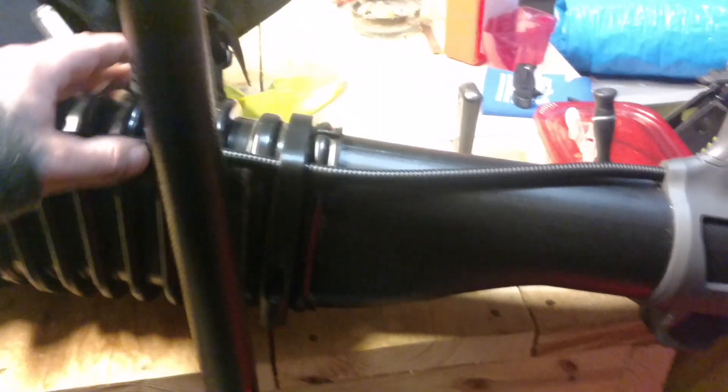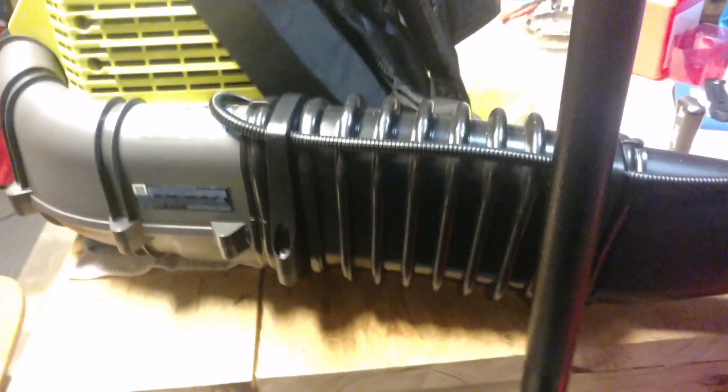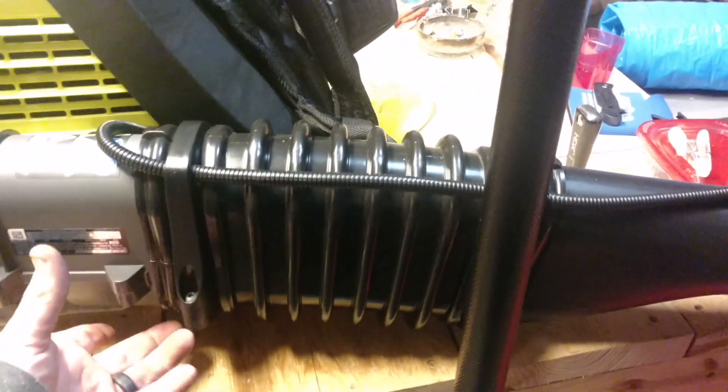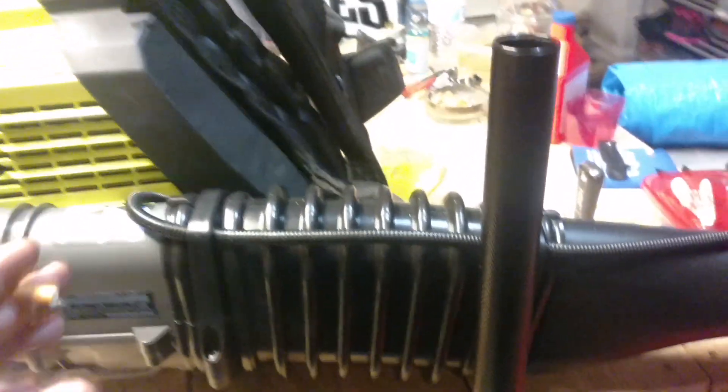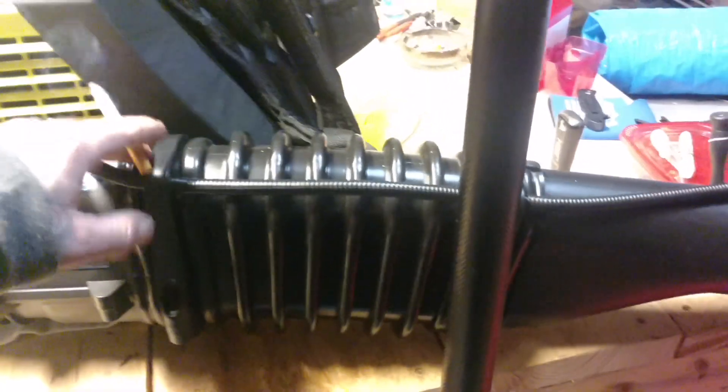The airflow clamps here — I've read that people said they were garbage, but I have no problem with them. This part was a pain in the ass to get on, I'll just tell you that. I had to do a little modification to make it easier — I put a little slit down here so it would spread out and pop on. Some people said they had to put a 4-inch hose clamp on because it wasn't staying on, but if it ain't staying on, you ain't got it on right. This baby ain't coming off.